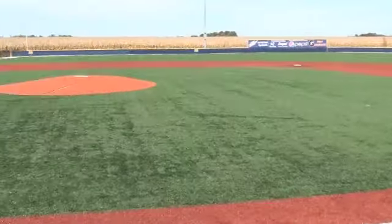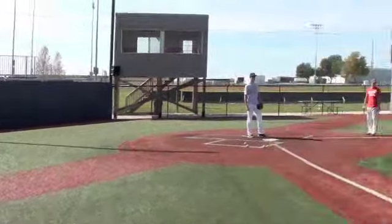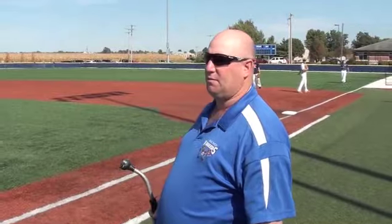We're back here on our main big field one, we call it. We host college games here, high school games, play all age groups of boys on this field. This is our main field, hosts many championship games here. Today we got a couple of the players from McMurray College out here working out. And we're going to do a little demonstration here with some water and show you just exactly how these fields hold water.